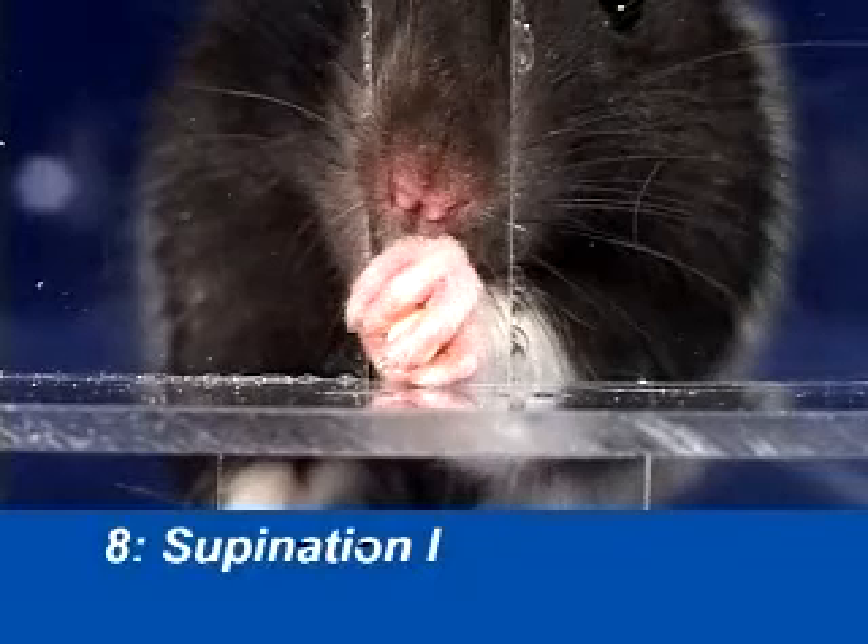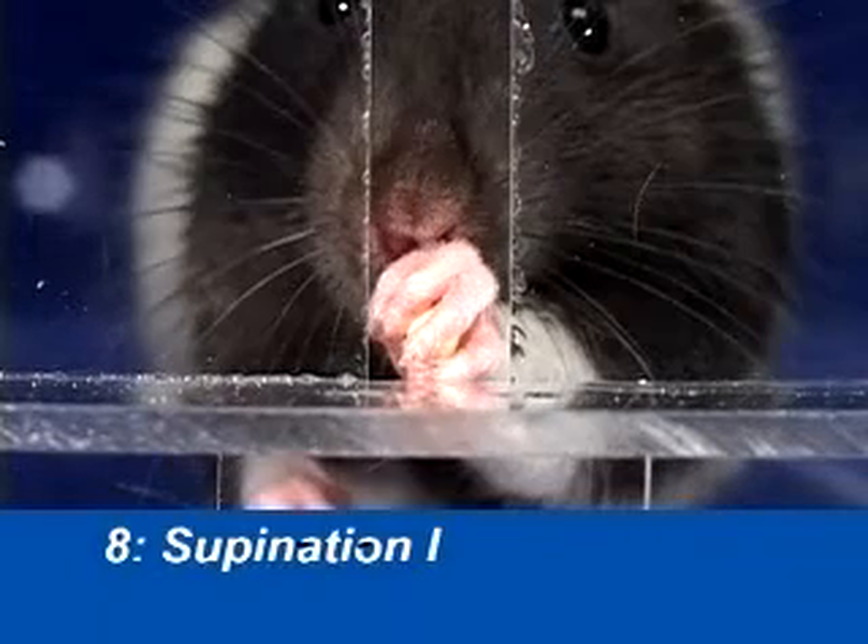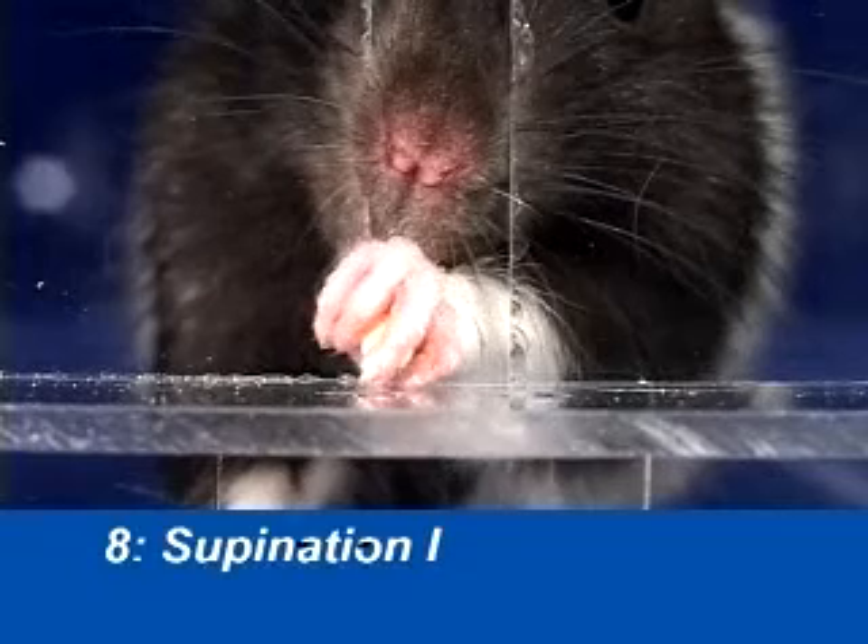Supination 1 begins as the paw is withdrawn. The paw faces medially as it is withdrawn through the reaching slot.